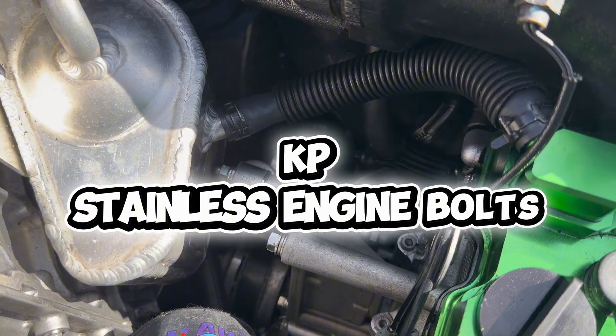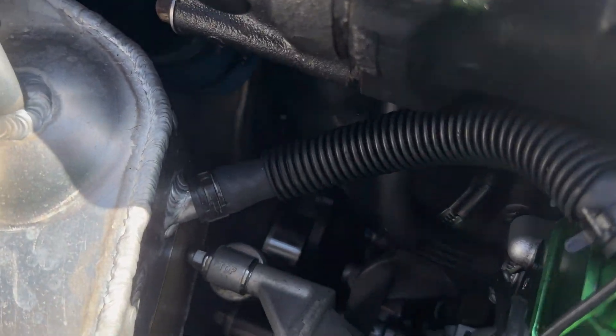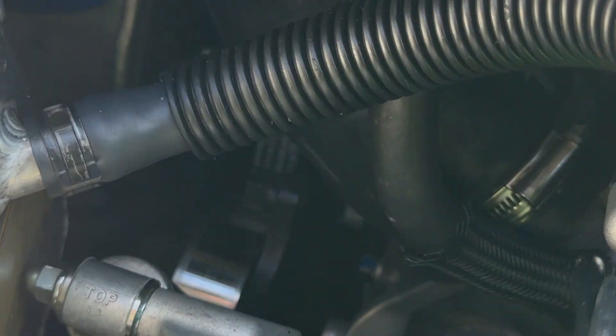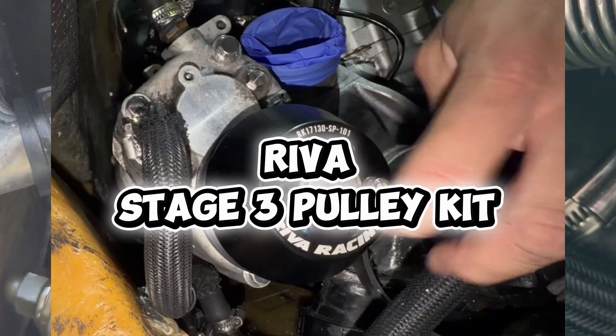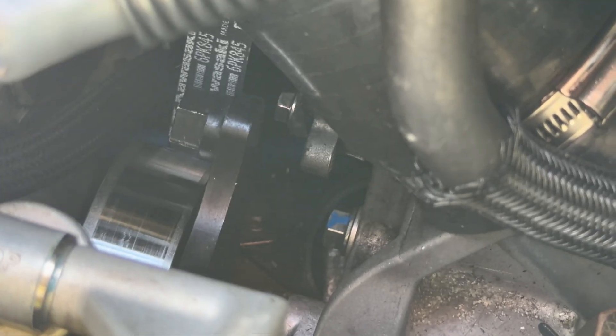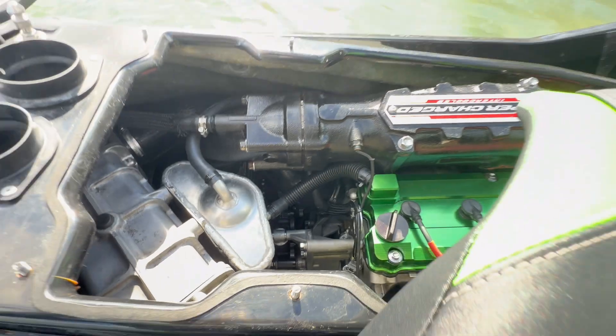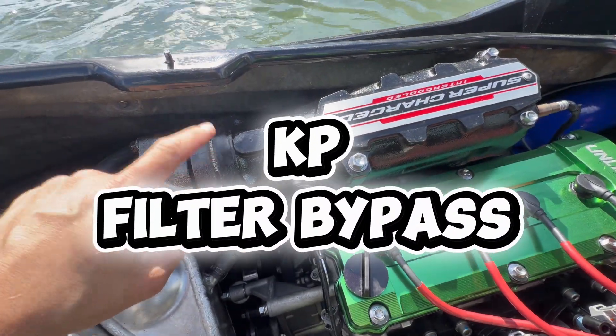Every single bolt that I could replace with stainless steel, I did. And you can't really see it right here, but I've got the Reva Racing Stage 3 pulley installed. The supercharger bolts are all 316 stainless steel. And to round it all off, I've got the Kawi Performance Exhaust Filter Bypass.